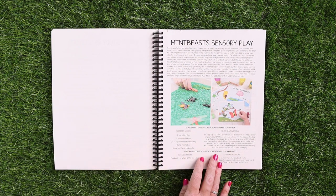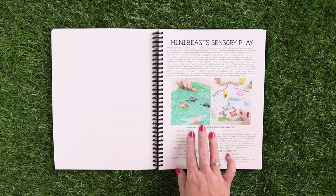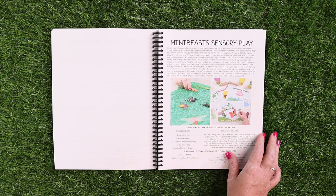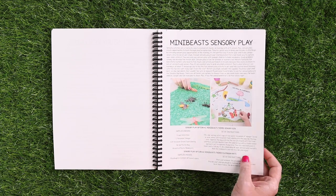Then we have our mini beast sensory play ideas. There's a sensory bin idea as well as a printable play-doh mat idea, which I will show you in just a moment.